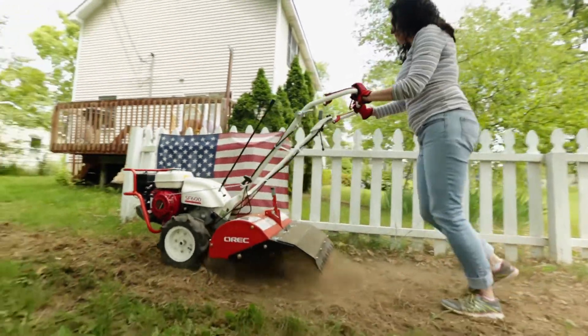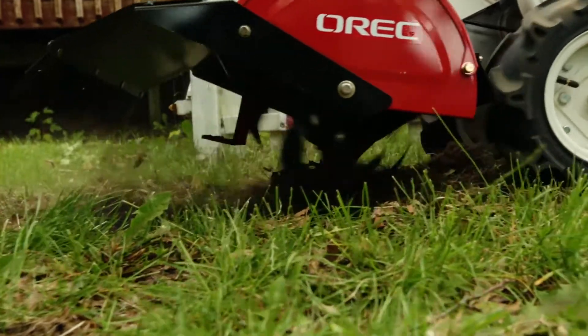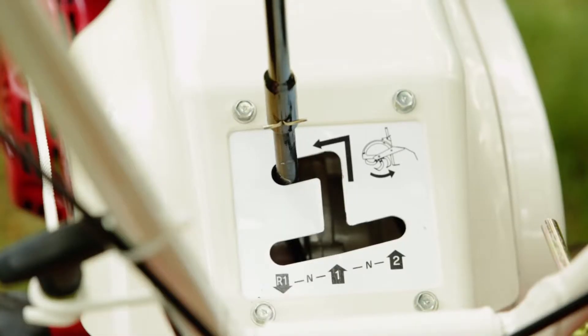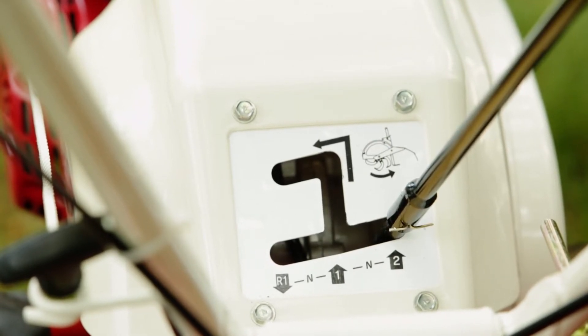This engages the tiller and the forward action, and it's the only gear that you're going to be allowed to till in — to come back out of tilling and go into second gear for transportation to and from your starting point.